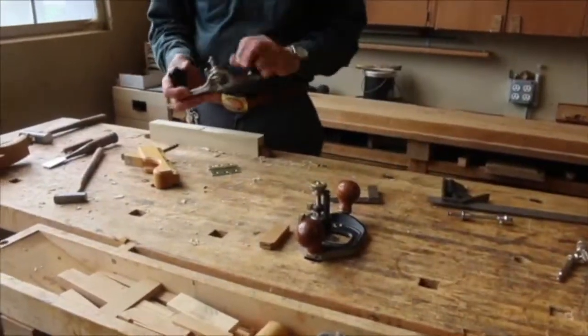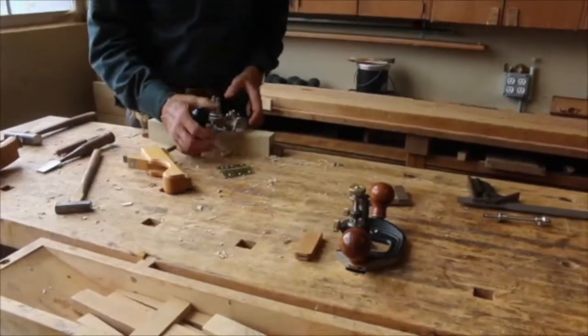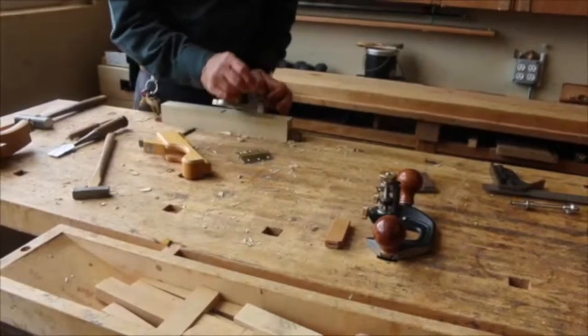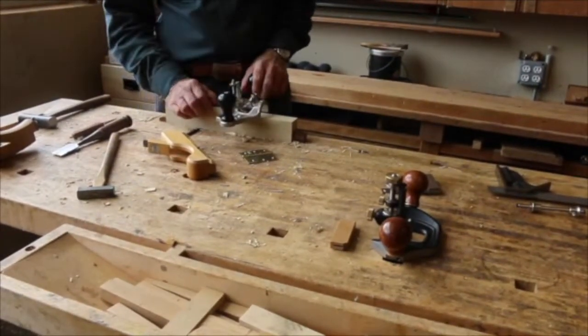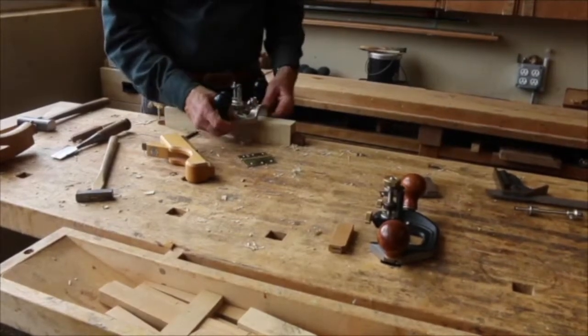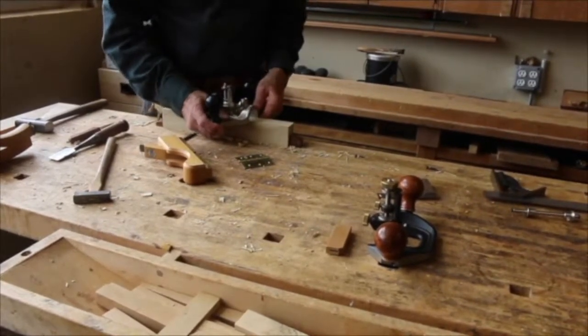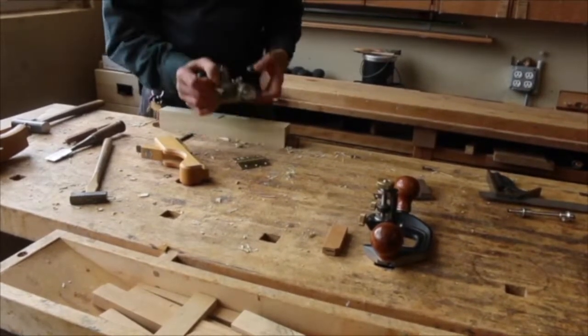Some people like to use the router plane — it's not my favorite for doing this. My big issue with it is the stability. The handles are placed really far out. If you've got a narrow edge, especially like a three-quarter-inch door, you've got very little to balance on and control. And it does take some drive against that blade, which is going to rock it.